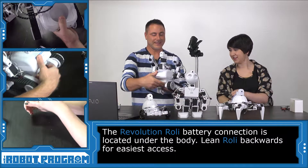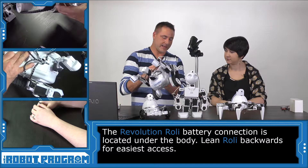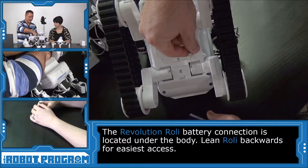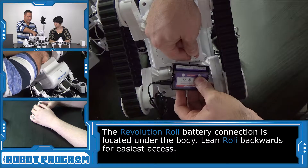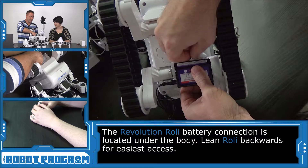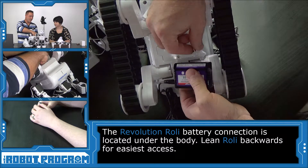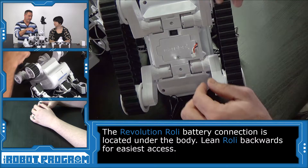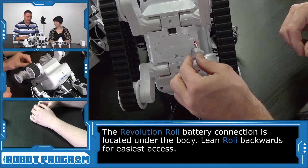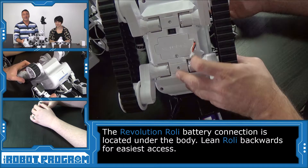Now we have Roli. Roli's a big guy — he's kind of heavy, a little bit bulkier. So if we flip him underneath, we've got the cable here, we'll reach up and slide it in. Then put your nail and your finger on each side of it and gently rock it out. Don't rush when you're unplugging these, because you may feel like you want to grab the cable and pull it out — which again risks pulling the wires out of the plug, and then your battery is going to have to get replaced.